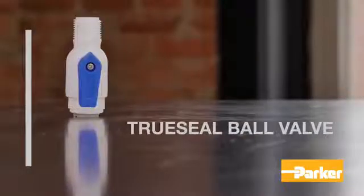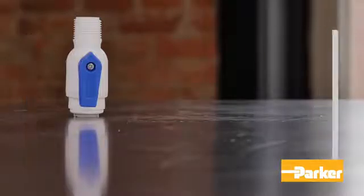Parker's Polypropylene TruSeal Ball Valves are designed to pair with polyethylene, polypropylene, nylon, vinyl, fluoropolymer, PVDF, and polyurethane tubing. Refer to the fluid system connector catalog to determine the gripper style required for your selected tubing.